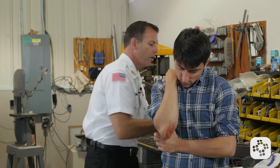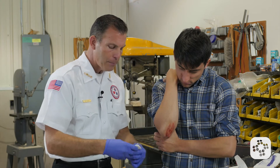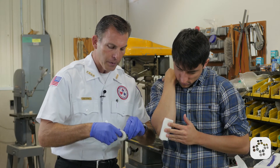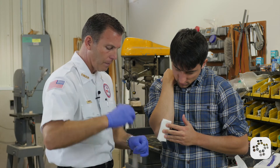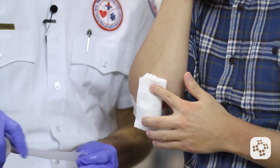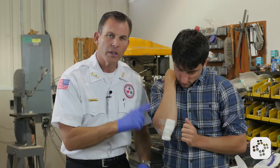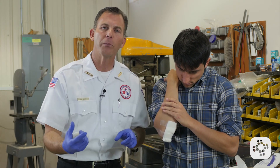We're then going to get a 4x4 bandage with some tape and cover the wound. We'll take some medical grade tape and run a couple strips over the bandage to hold it in place. As this begins to heal and the bleeding is controlled — give it maybe a day or so — this is going to need probably a large band-aid, which could cover it and allow them to return to normal activities.